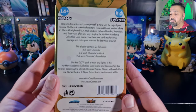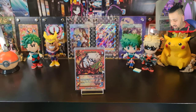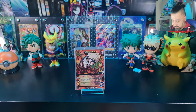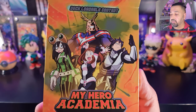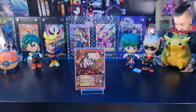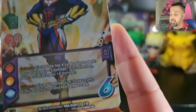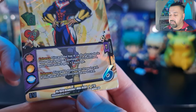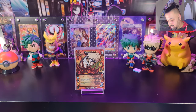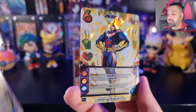Here is the deck loadable content — a nice foiled box. The back says this display contains 24 foil cards: two of each character, two of each character's attack, and two of each character's foundation. The card numbers are P1 of 12 — so these are like promo numbers — marked as MHA Deck Loadable Content 01. This is a completely separate subset from the main set with totally unique numbering.